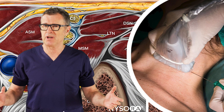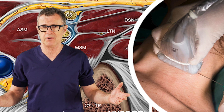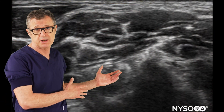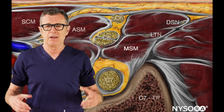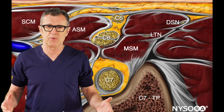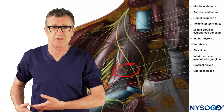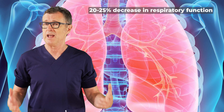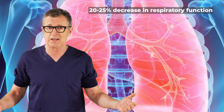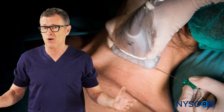Of course, interscalene brachial plexus block is clearly the king of analgesia after shoulder surgery. You can also use it for anesthesia as well as a complete anesthetic. Unfortunately, the ability of interscalene brachial plexus block to anesthetize the phrenic nerve and cause diaphragmatic paralysis knocks out about 20 to 25 percent of the lung function, and therefore in patients who cannot tolerate this, interscalene brachial plexus block is not an option.